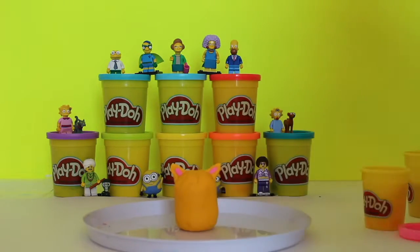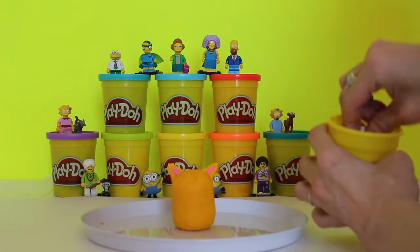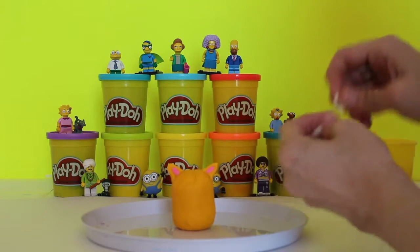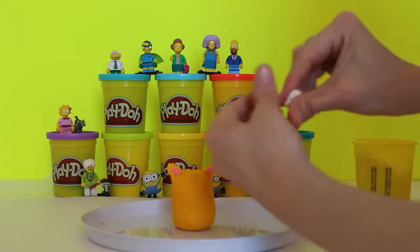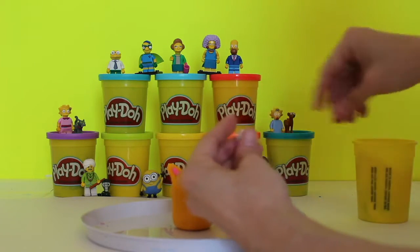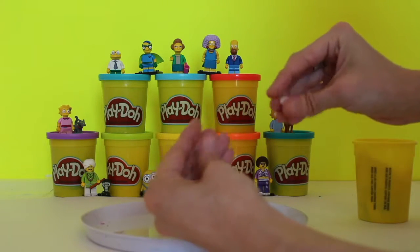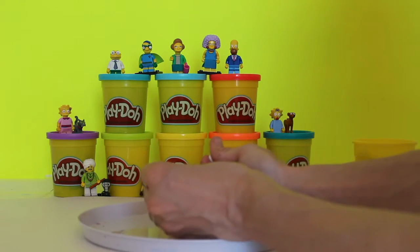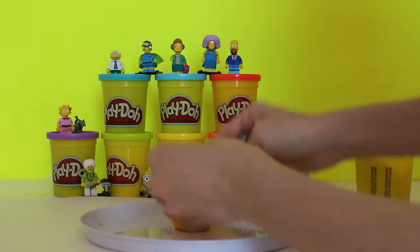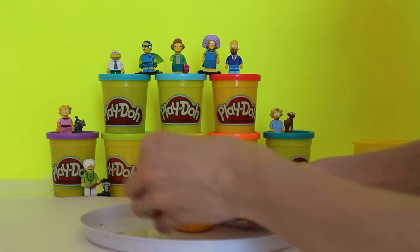So now let's give kitty some eyes. We're going to use some of the white and we'll make two small little balls. You don't want to use too too much dough, just a little bit, and you split it up. You can tell if it's going to be a little bit too much, so cut that one in half so it's a little bit smaller — because you don't want to make them huge on his head. And then we put his eyes on.